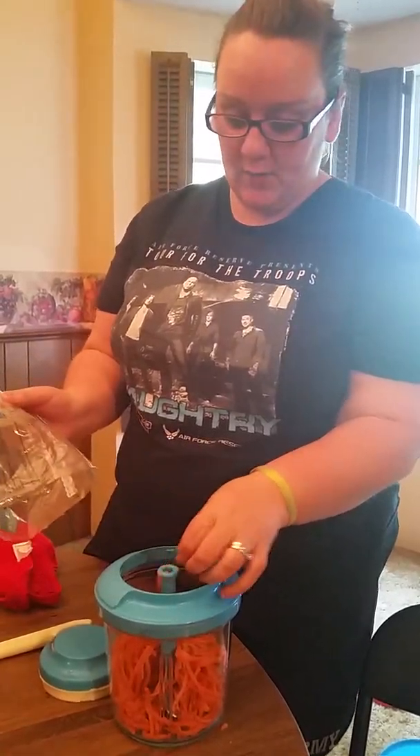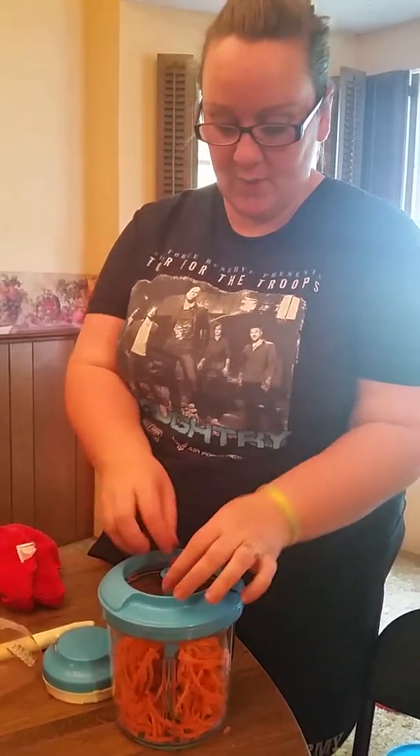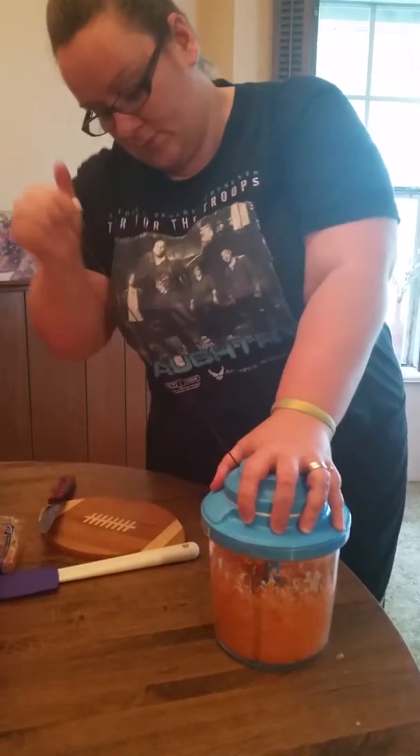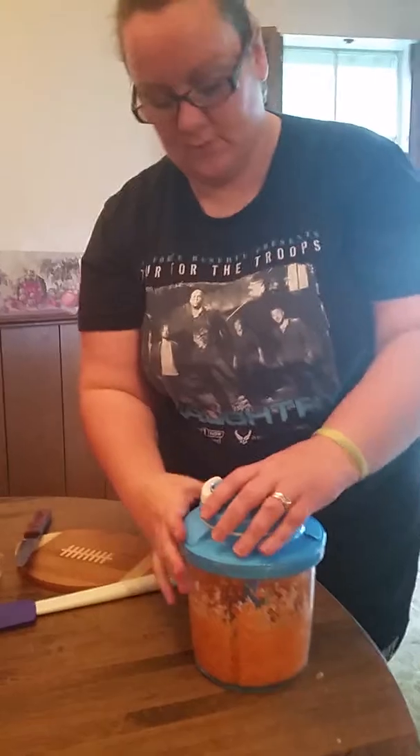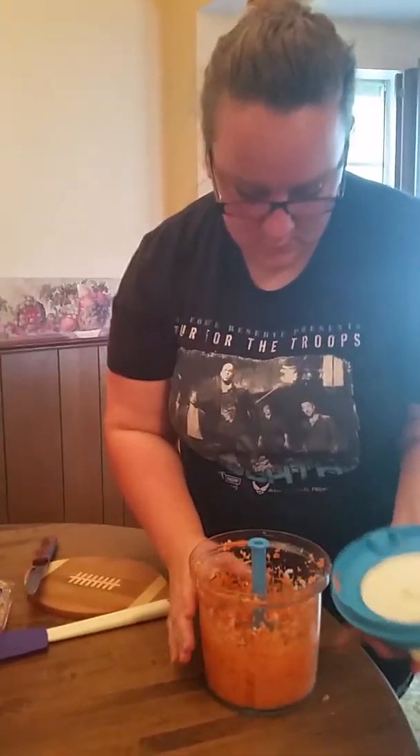I am going to be chopping up some carrots and some onions and hiding it in my ground beef so that my kids and my husband will get some extra veggies.